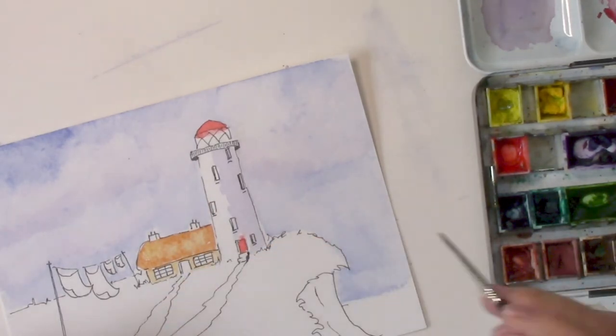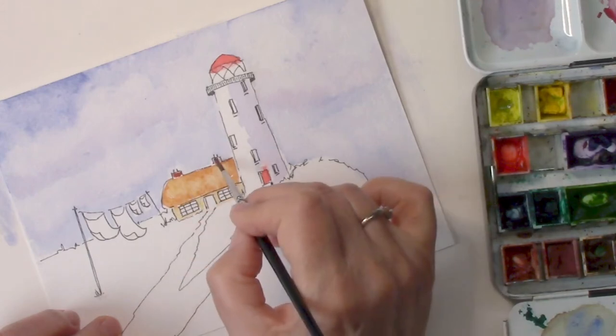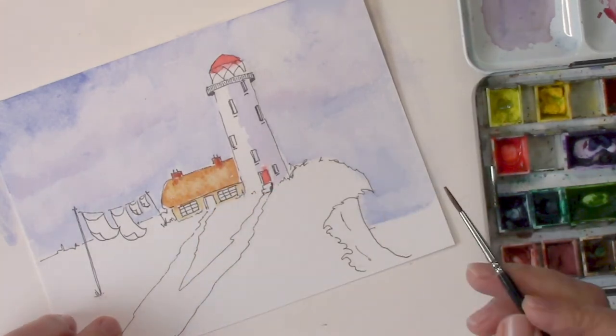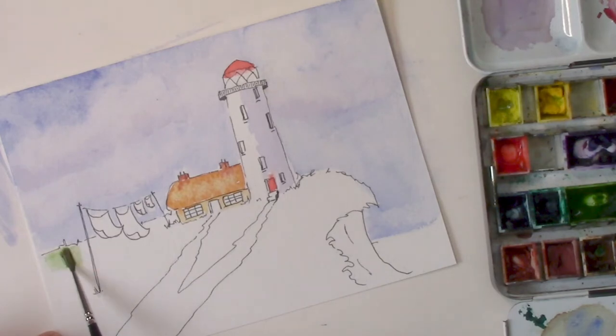That would be burnt sienna for the thatch, and light red for the chimney pots — it's like a terracotta color, a little bit darker than the burnt sienna. You need to make sure your sky is completely dry before you start any detailed painting, because if the paper is wet in any way your colors will just scoot across the page. This is sap green — I'm just dropping in a bit of the landscape, the cliff top.